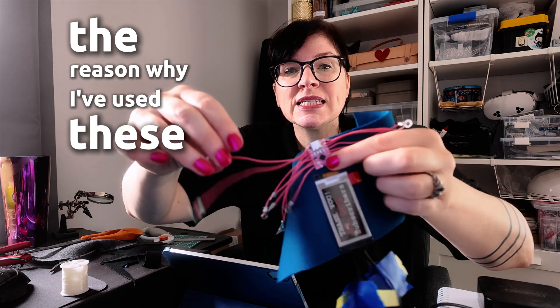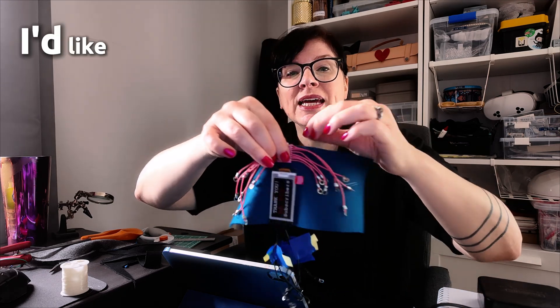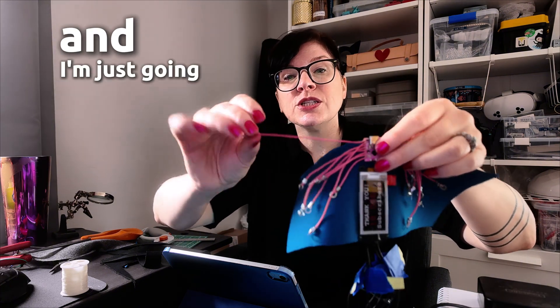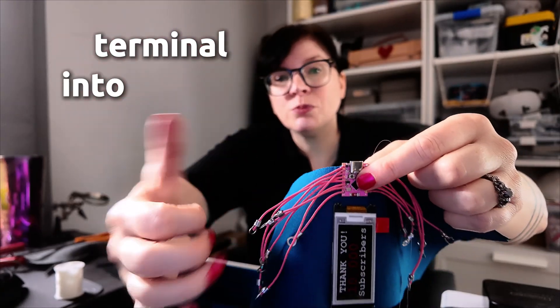The reason I've used these wires like this is I'd like to display them. So I'm going to go through again with my clear thread and sew each ring terminal into place. I just like how this looks with the little wires showing.